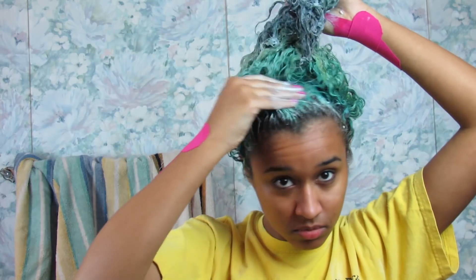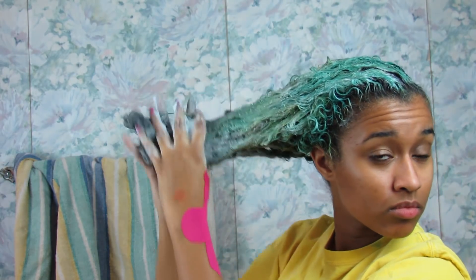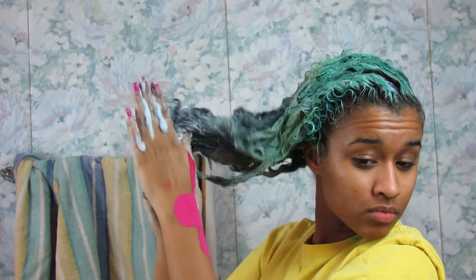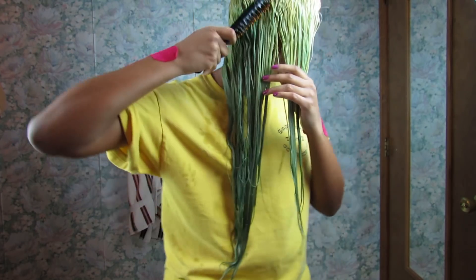In my last video, I showed how I stripped out my previous blue hair color and bleached my roots. I probably should have left the bleach in for a little bit longer, but it ended up okay. The blue came mostly out and after one bleach bath I decided it was light enough. I anticipated that the yellow would turn out a bit green, but I preferred that rather than having to bleach my hair again and damage it even more.